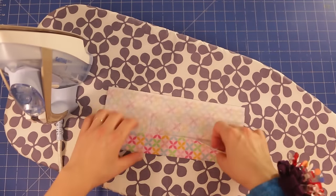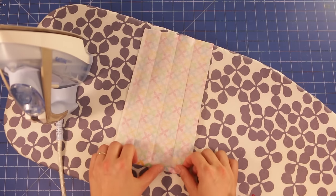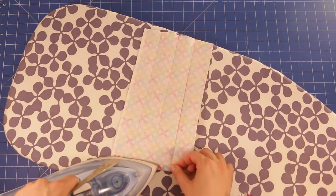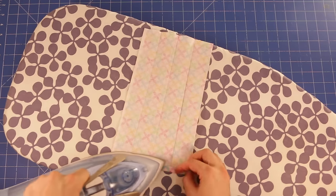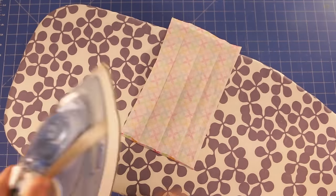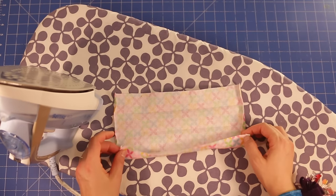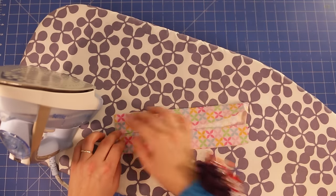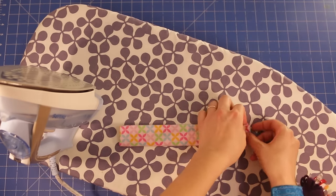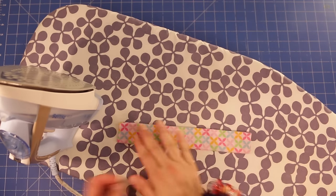Now the last thing we need to do is open it up once more and fold this edge in probably about a quarter of an inch. It doesn't need to be exact — it's just to hide this raw edge away. Give it a press just to hold it in place. Turn the fabric around and do the same with the other end. Then fold the fabric back up again using the creases as a guide. Once you're happy with how all the fabric is sitting, give it a good press with the iron, and then use some wonder clips or a pin just to hold it all in place until you get to the sewing machine.